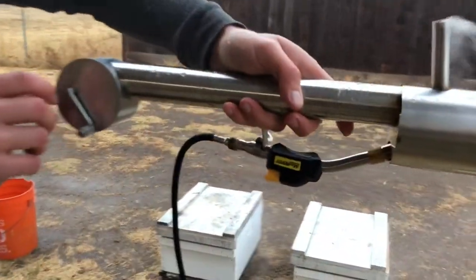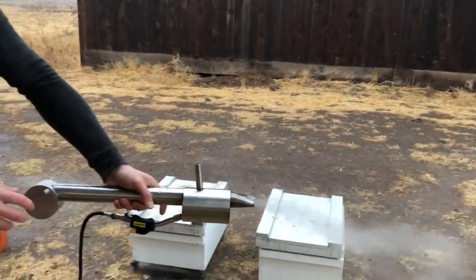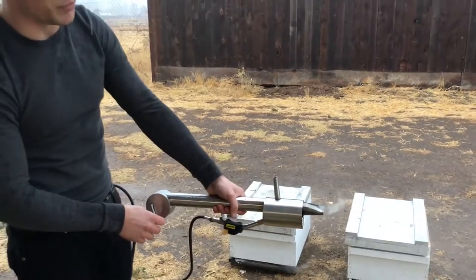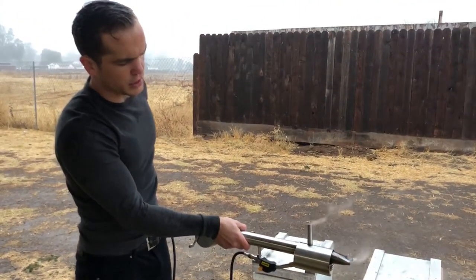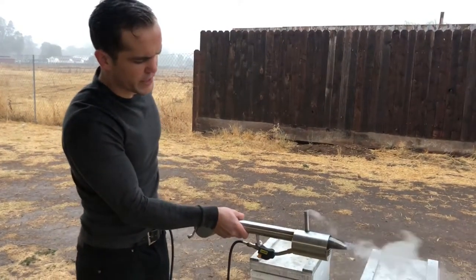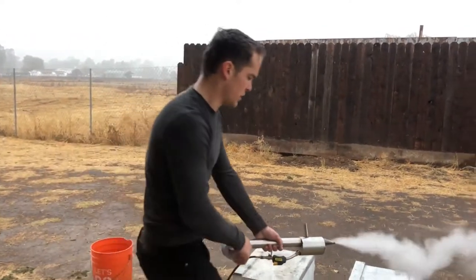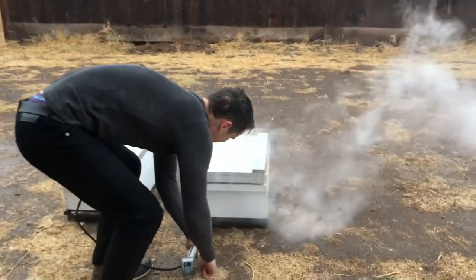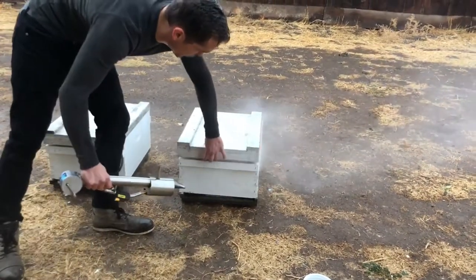You'll hear it boiling like this. You want to wait a couple seconds, a few seconds. If it's not hot enough, you can add the flame so it burns faster. And then your vapor would be perfect to go. Once it hits the top lid, that will be a full treatment.